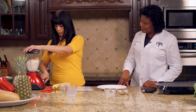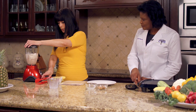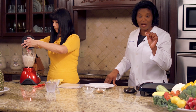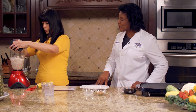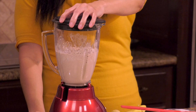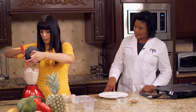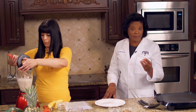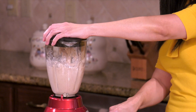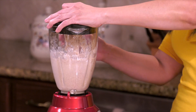Let's mix it up. If your blender gets difficult, just stir it and keep going. If you have a high-powered blender, that makes it a little easier for your recipe. All right, that should be good enough.